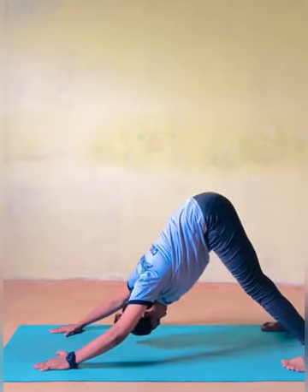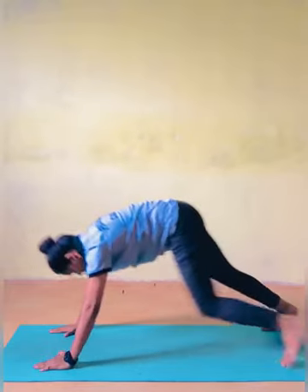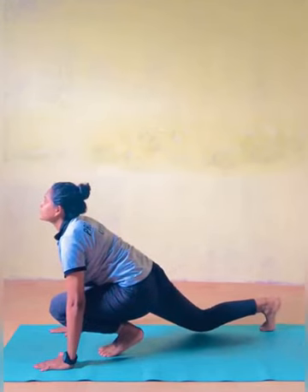Ashva Sanchalanasana — Equestrian Pose. As you inhale, shift your right leg forward and push your left leg back as far as possible.